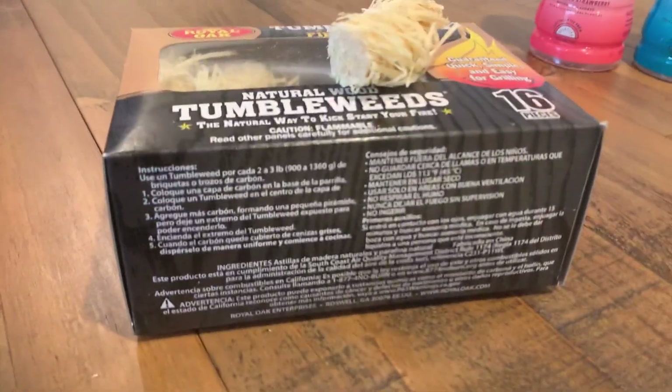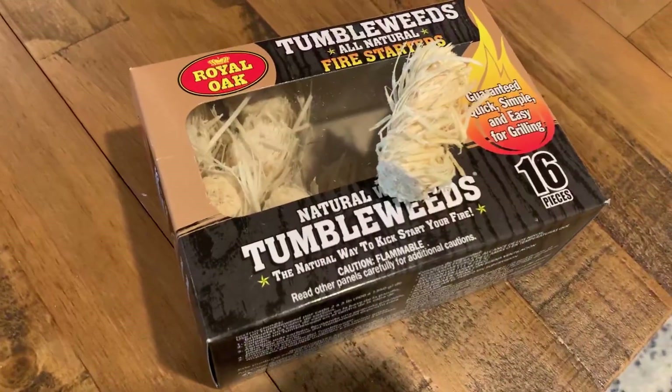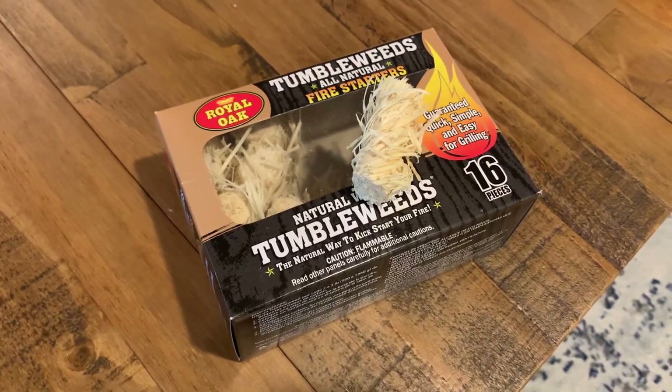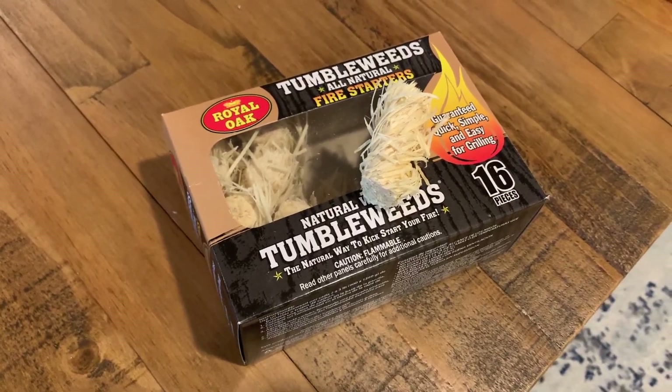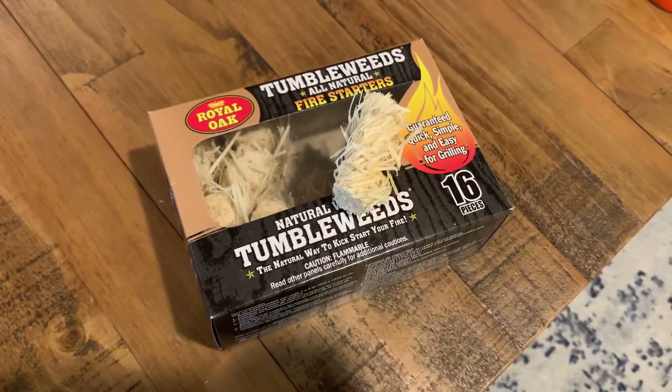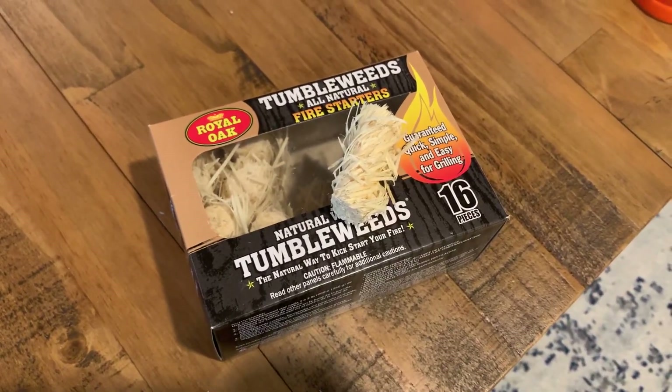You can look at all the extras here, but it is a natural tumbleweed. Really happy with this. For the price, very inexpensive and really good quality. The brand is good, and if you're looking about getting this, we do recommend it.